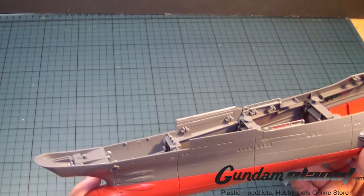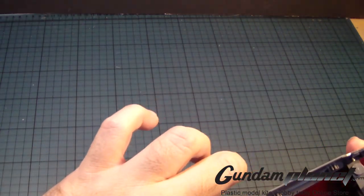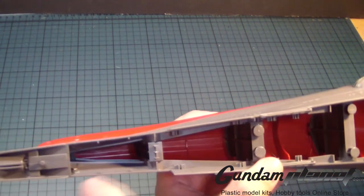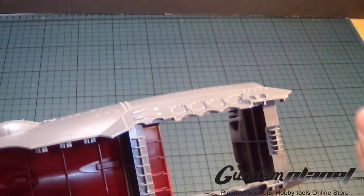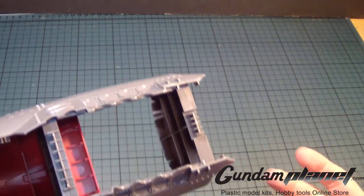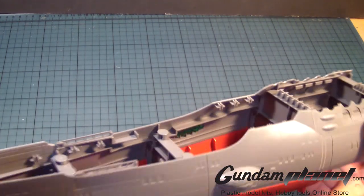I want to point out something quick. As you can see, there's the clear part which represents the wave motion gun. I could probably find a way to drill a hole here and put in an LED light, and feed the wires all the way through. There's a lot of space here for lighting. At first I thought maybe I could put the battery compartment here, but maybe an aftermarket part will come out for that spacing where the fighter bay used to be. I'm slowly thinking about it, but I haven't committed to it yet.